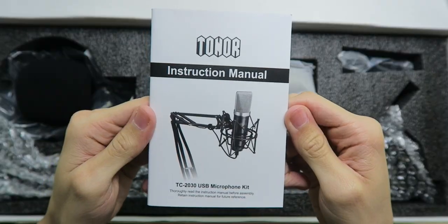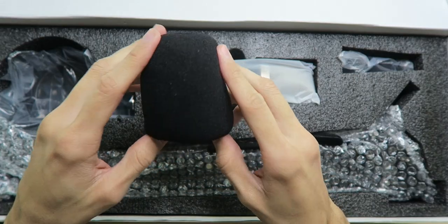Oh yeah, we are ready. We got an instruction manual. Oh yes, they took everyone's advice this time — they didn't ball this up, so now we have a really nice looking windscreen.